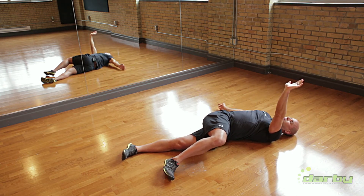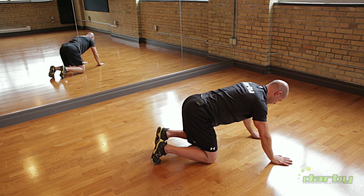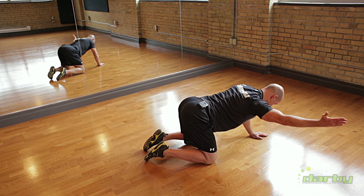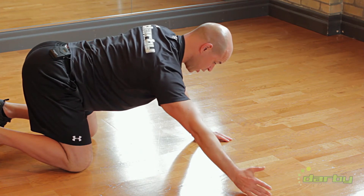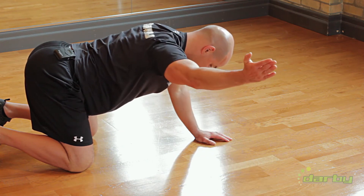From there, simply transition onto all fours. I'm going to reach with this arm, roll my thumb to the ceiling, and lift. I'm going to feel the retraction at my shoulder blade. Reach, roll, lift. Reach, roll, lift.